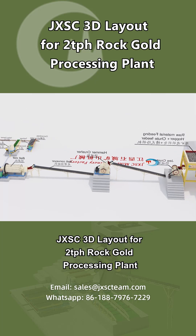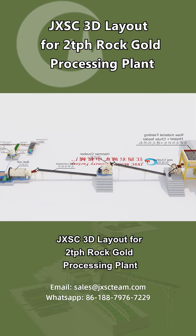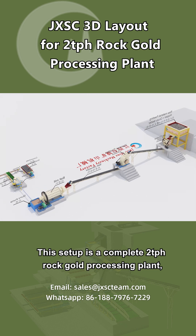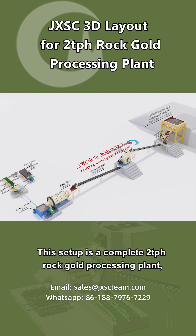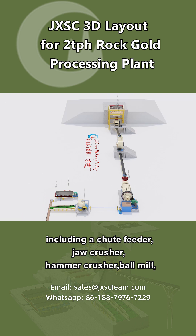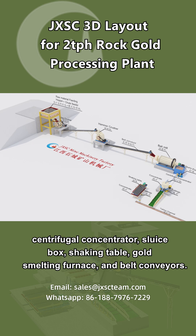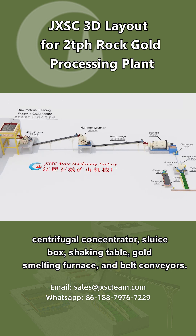JXSC 3D Layout for a 2 TPH Rock Gold Processing Plant. This setup is a complete 2 TPH Rock Gold Processing Plant, including a chute feeder, jaw crusher, hammer crusher, ball mill, centrifugal concentrator, sluice box, shaking table, gold smelting furnace, and belt conveyors.